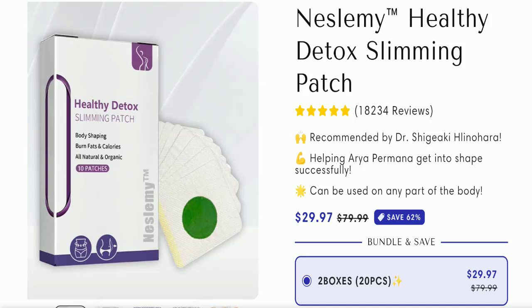Without wasting time, let's get started. The full name of this product is Naslimi Healthy Detox Slimming Patch, as you can see here, and the cost of this product is $29.97. This product is recommended by doctors and also helped Aria Permana get into shape successfully. It can be used on any part of the body.